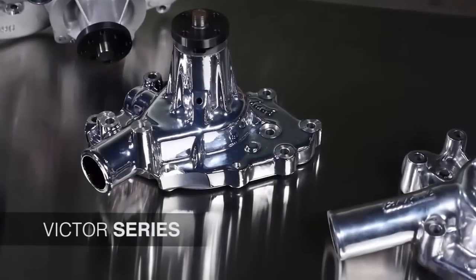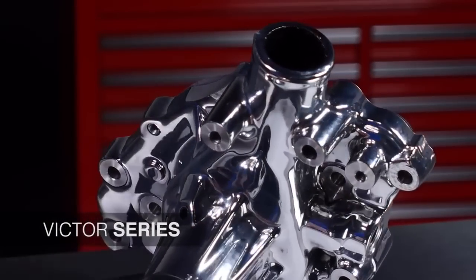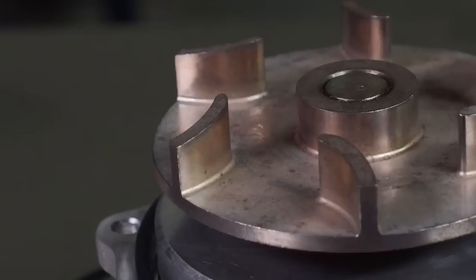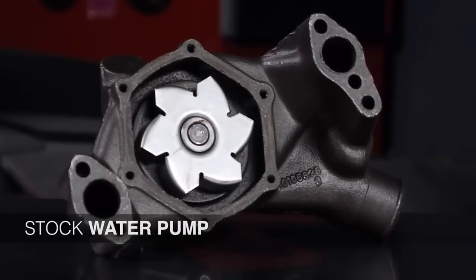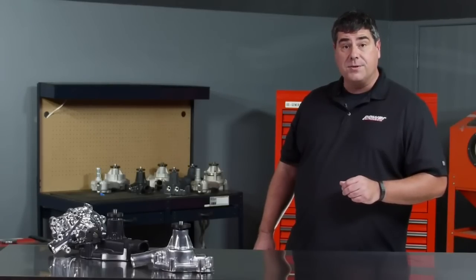The Victor Series pumps are perfect for anything from muscle cars to tow rigs and motorhomes. It's a stock replacement pump, but it's got a lot of features that are better than stock — things like paper gaskets replaced with O-rings for better sealing, and impellers made from powdered metal rather than standard stamping like you'd find in a conventional stock water pump. All in all, these are going to be a lot better than a no-name white box special from your auto parts store.